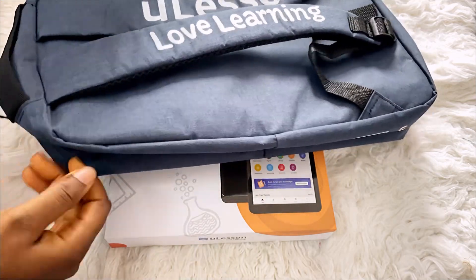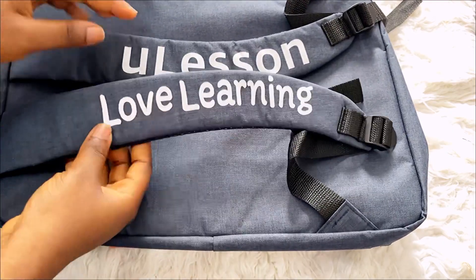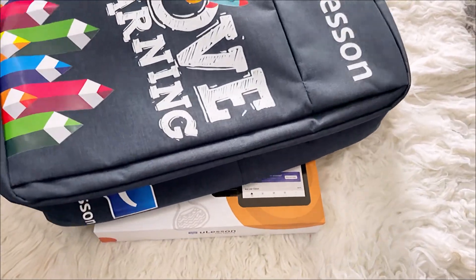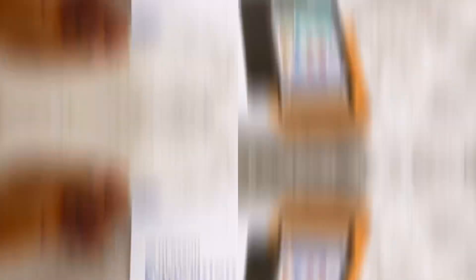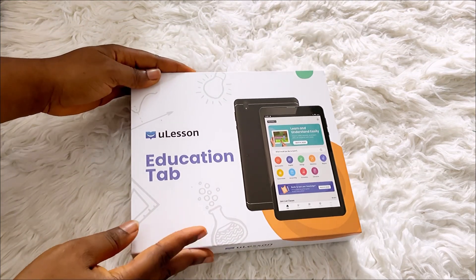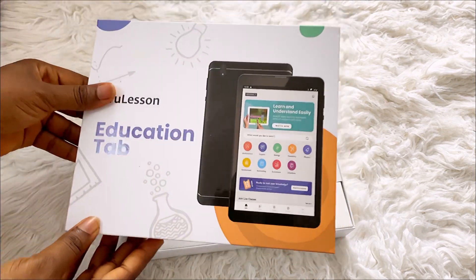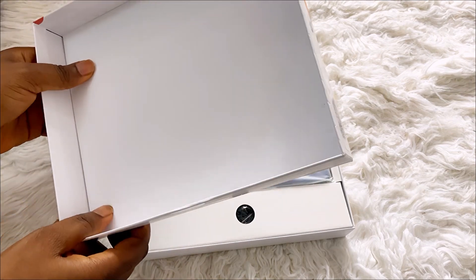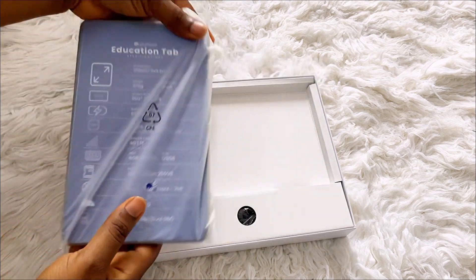It comes with a 'Love Learning' U-Lesson branding — I love it, it's fun and beautiful. Let's set this aside and see what we have inside the box. It has this kind of soft protective covering here to protect the screen, so let's set that aside. This is the tablet here.